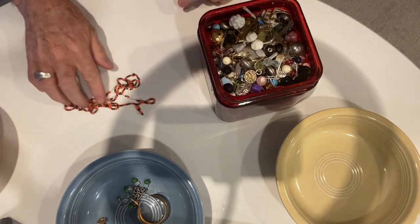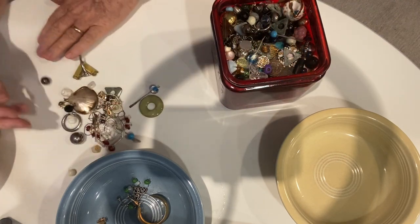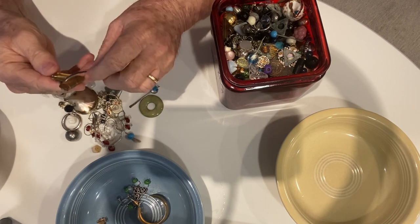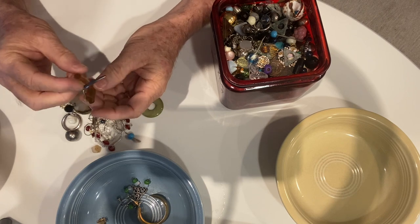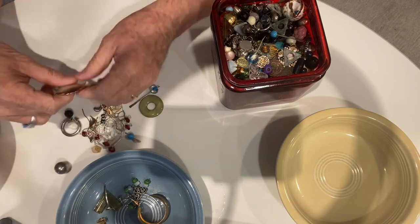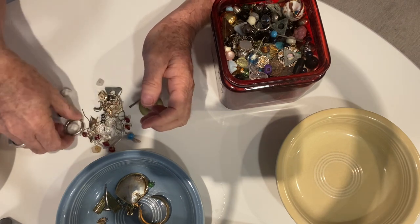Here's what looks like a seed bead necklace — we'll put that in the beads. It's going everywhere! There's some sort of a clip; not exactly sure how it works, but that's kind of cool. Here's a shell earring with gold painting over the edges, and another round bead.